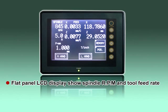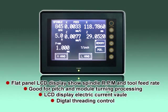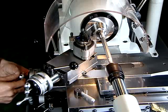The flat panel display shows spindle RPM and tool feed rate to let the operator easily select the best turning conditions. Simply type in the desired thread pitch on the numeric keypad on the touchscreen LCD control panel, then start the threading cycle as on other conventional lathes.